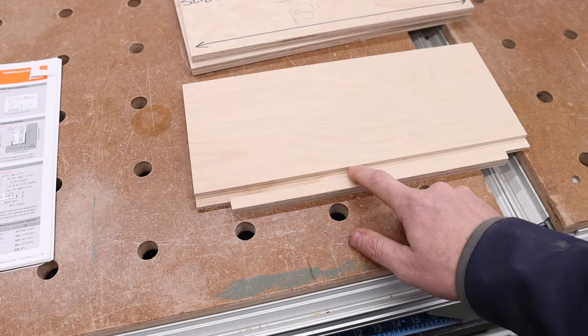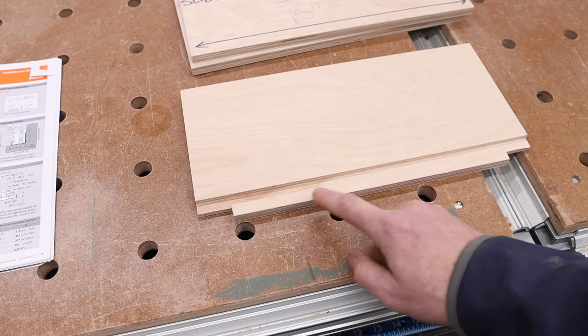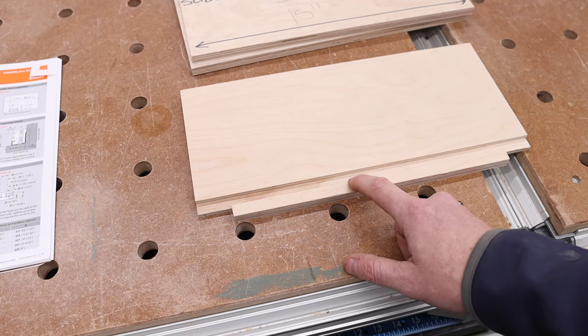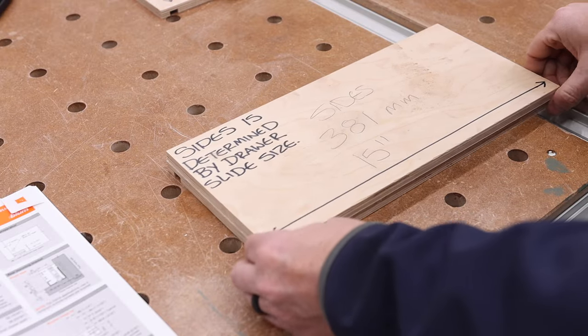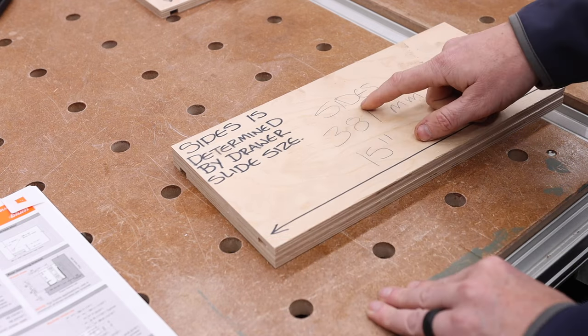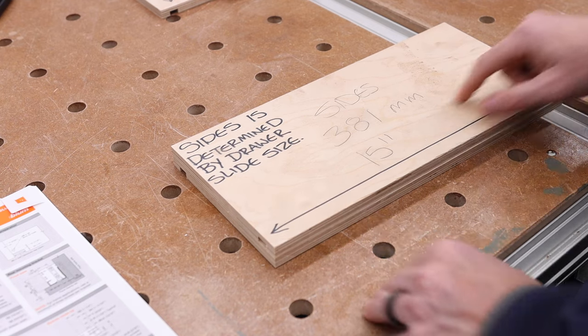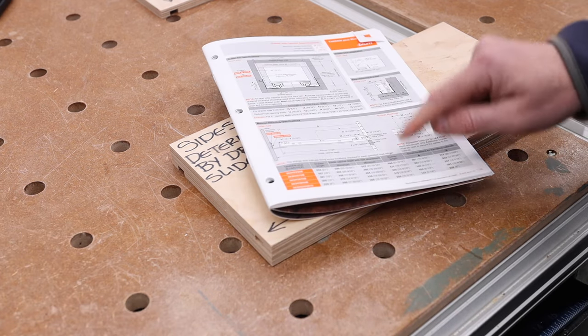Note that for this video, everything I'm using is half-inch ply or 12 millimeter ply, and the bottom of the groove has to be a half inch from the bottom for these particular undermount drawer slides. The sides are super easy — the side piece length front-to-back is the same size as your drawer slide. I'm using 15-inch drawer slides, which is 381 millimeters. That can also be found in the table in the book. I'm just going to pin-nail this drawer together quickly to complete the process.